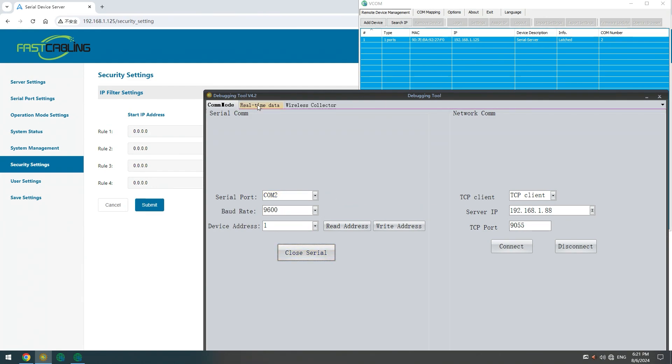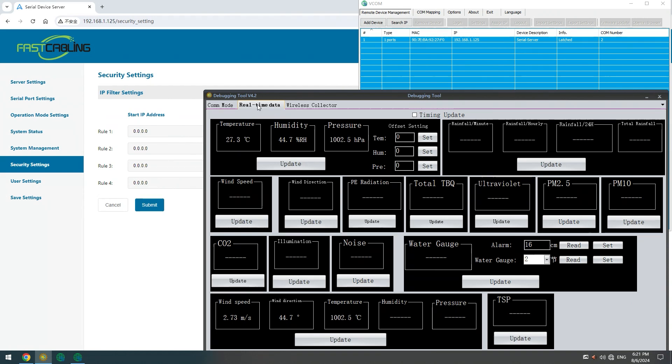Let's open the serial port. And here we have the real-time data. We can test the communication right from this software to make sure everything is working perfectly — we have the wind data and also temperature and humidity.